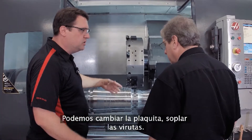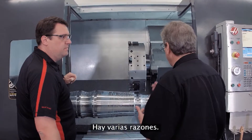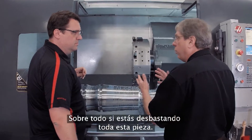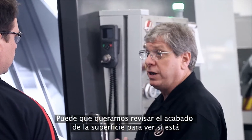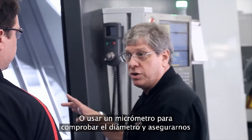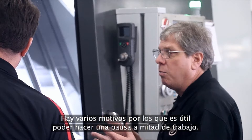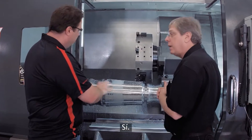Now I've got full access inside the machine tool. I can change my insert, I could blow off chips. What are the reasons to use this? There's a bunch of reasons — you obviously mentioned one: you want to check the insert, make sure it's still in good condition, especially if you were roughing this whole part out. You may want to check surface finish, get a micrometer and check the diameter, and make sure your part dimensions are right before you continue on with the process. There's any number of reasons you might want to stop in the middle.